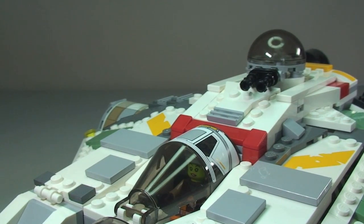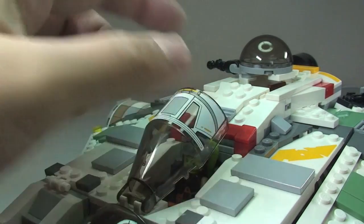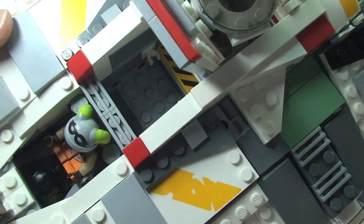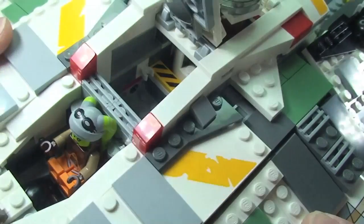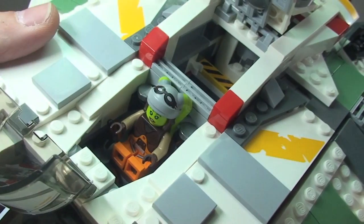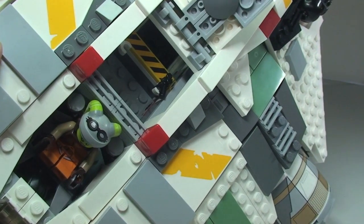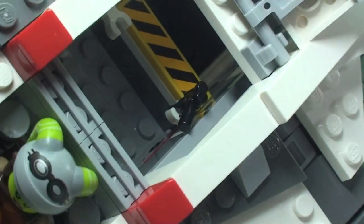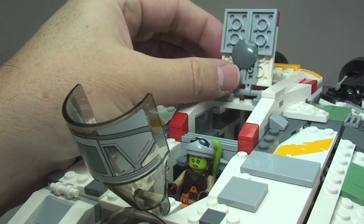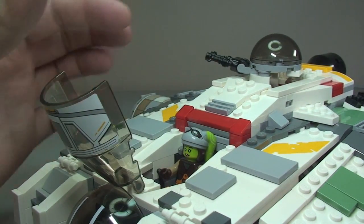Continuing behind the cockpit, lifting this panel up reveals a storage area. Down inside there are some clips, which is one of the first places we can store weapons. I'll place her blaster pistol in there — you can see it clipped into the side. Then just pull forward and close it back down.